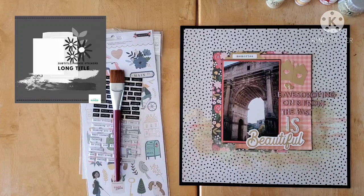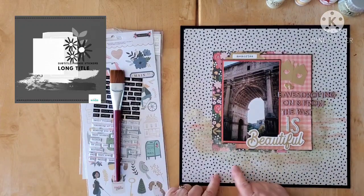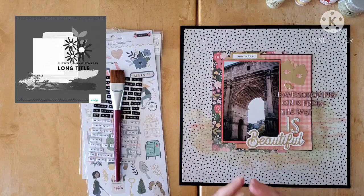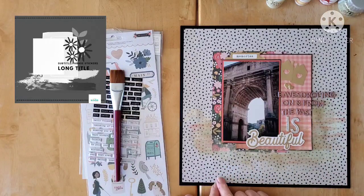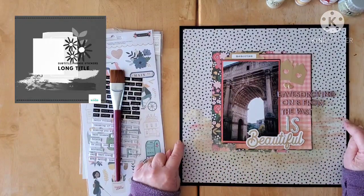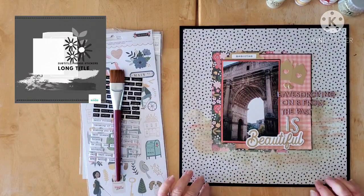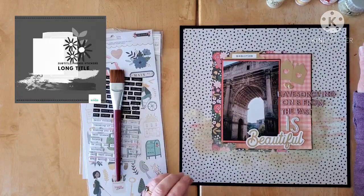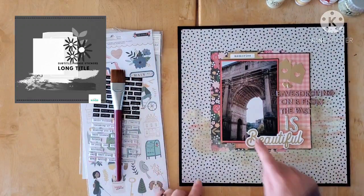Her feed is definitely worth visiting if you don't already know it. I'm not sure I've done this sketch justice and I had so much trouble finishing it — I'll tell you about that as we go along. To begin with, I am using my 'How to Kill a Kit with Style' for January, based on the Jen Hatfield Avenue collection. I used this lovely background paper which is sort of a vanilla, or maybe even more of a cement kind of color.